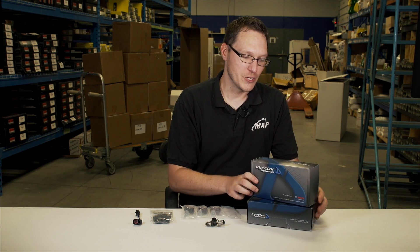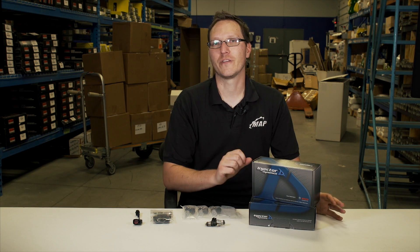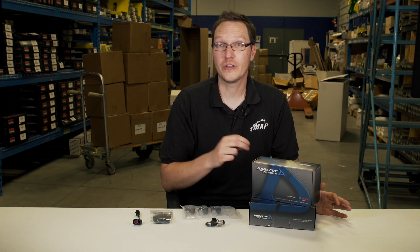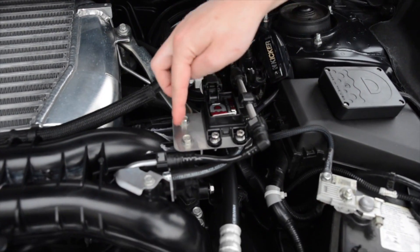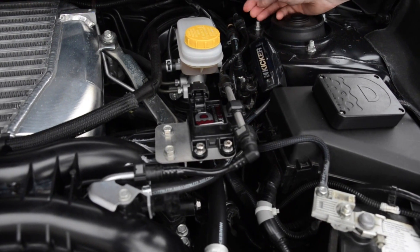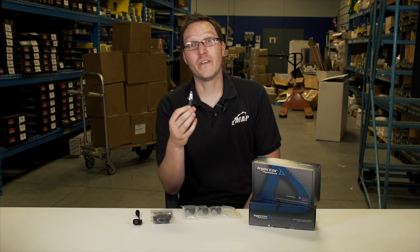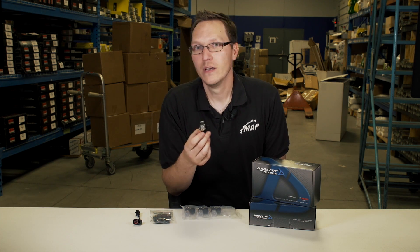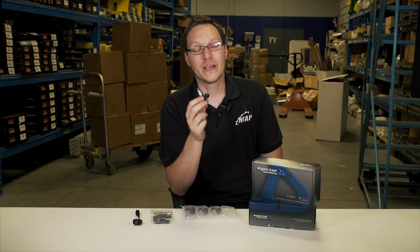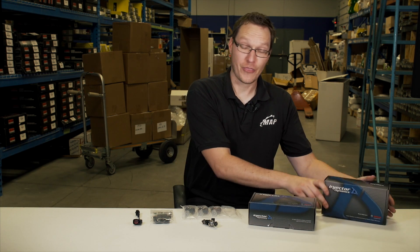1000cc's — you're typically going to be good for an excess of 500 to 550 wheel horsepower. If you're running a flex fuel setup or full E85, keep in mind that with ethanol you will need on average 30% additional fuel to make the same amount of power. So these 1050Xs on 93 octane probably get to the 550 range. If you're going to be running ethanol, probably not going to be enough to cover it at that power level, which is why you'd want to look into the 1300s.